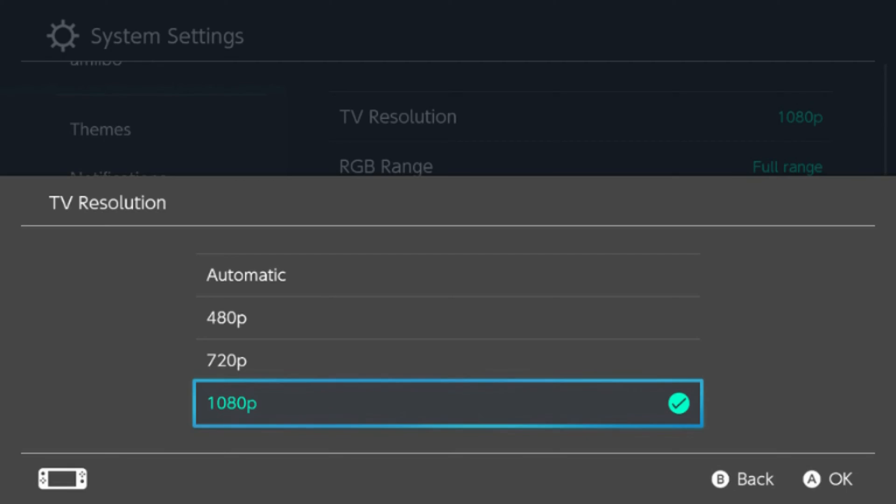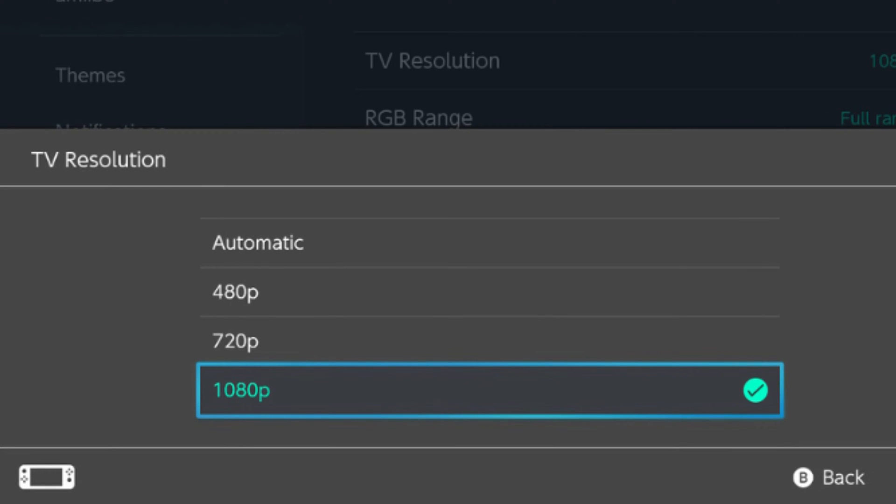Update your Switch system software and TV firmware — make sure both devices are running the latest updates. Check your Switch output settings and make sure your Switch is set to automatic or the correct TV resolution. Also check your TV input settings and ensure the HDMI input is set to default or 1080p.